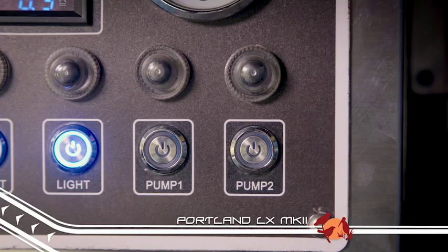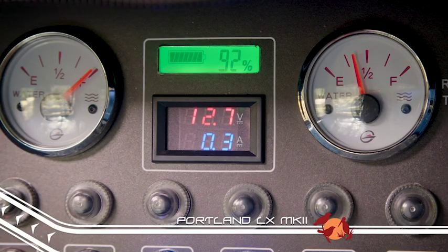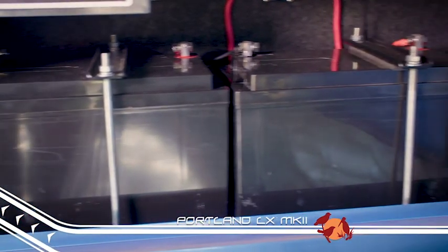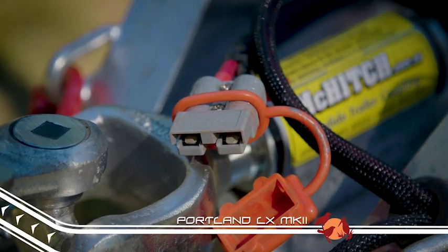Getting water from the tanks is a cinch, thanks to the twin electric pumps that allow you to access your water quickly and easily. Like the original Portland LX, the Mark II comes standard with two 100-amp-hour deep-cycle batteries that can be charged through an Anderson plug connection from your four-wheel drive.